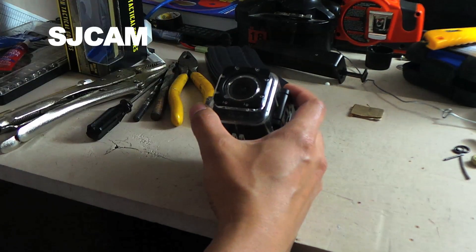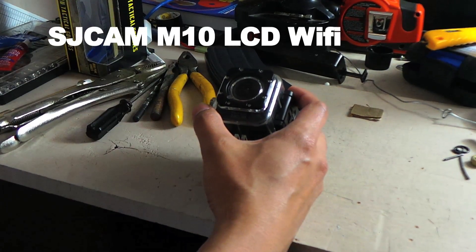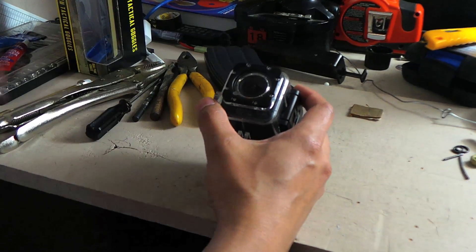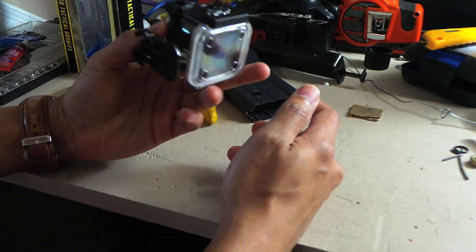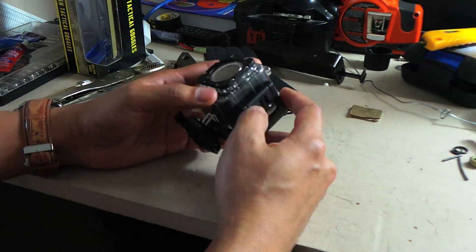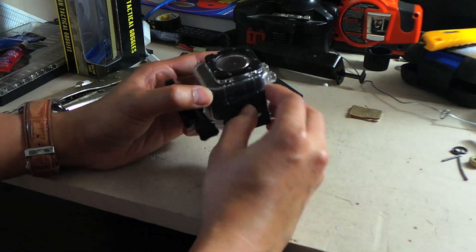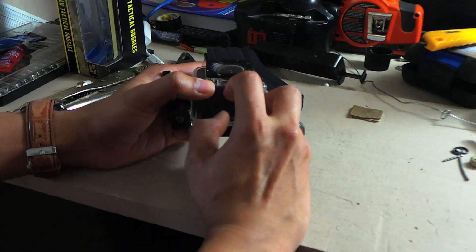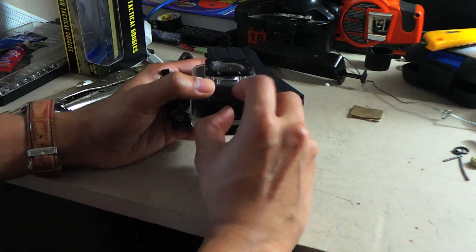Hey Airsoft players. Recently I just made a purchase on the SJCAM M10 model. The plan is to use it for Airsoft games, but before using it at the field, I was wondering if the waterproof case survived the Airsoft BB before I actually use it in the gear.